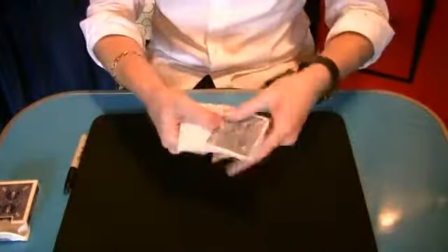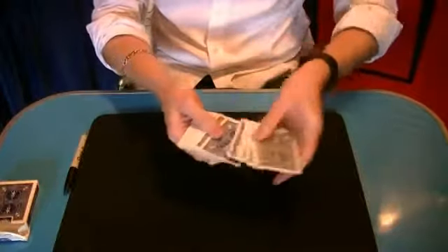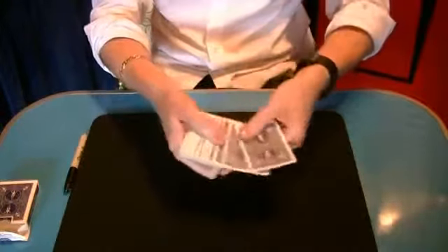This next trick is a deck of cards, all mixed. And Tom, if you wouldn't mind just choosing any card you like.